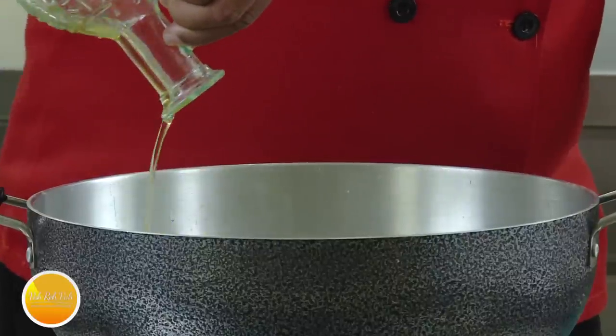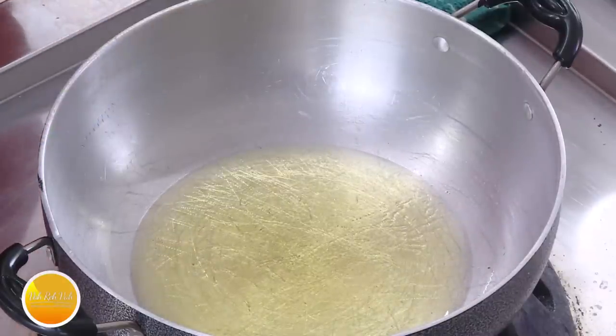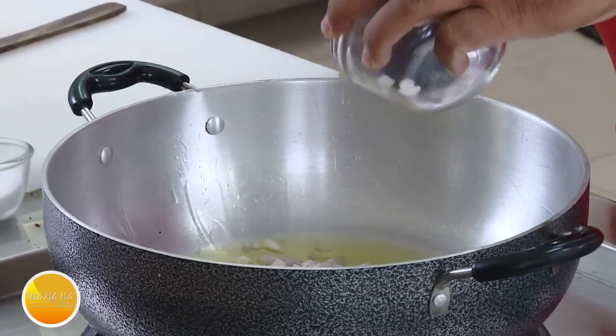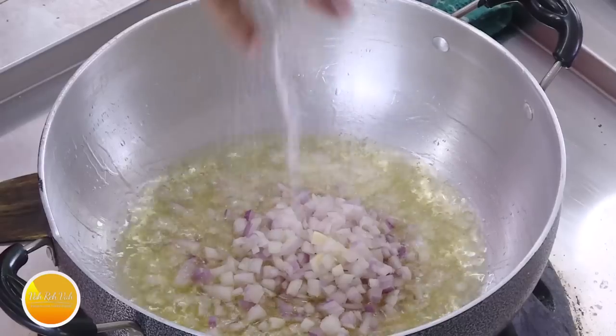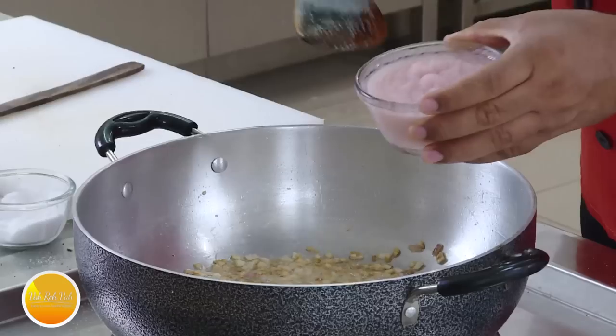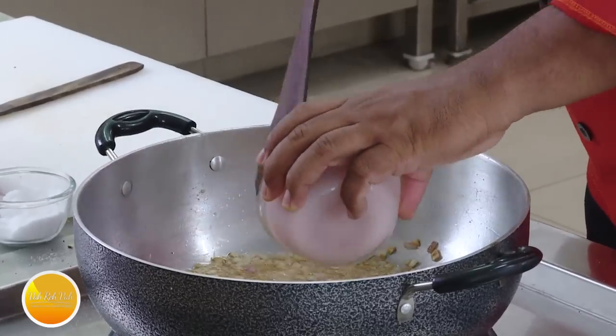Now we're going to start the chicken preparation. I'm going to use oil here because the masalas are all there. Now we're going to darken the onions — darkening the onions is my favorite, whether it is biryani or anywhere. Add the onions, add salt, and we're going to brown these onions very evenly.